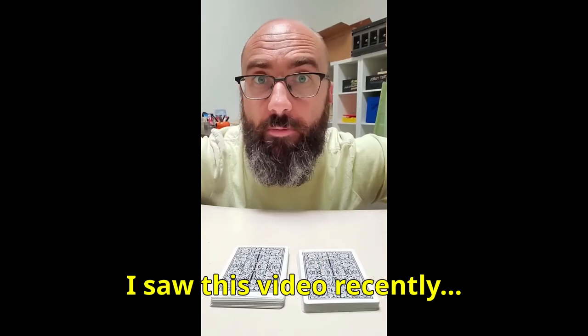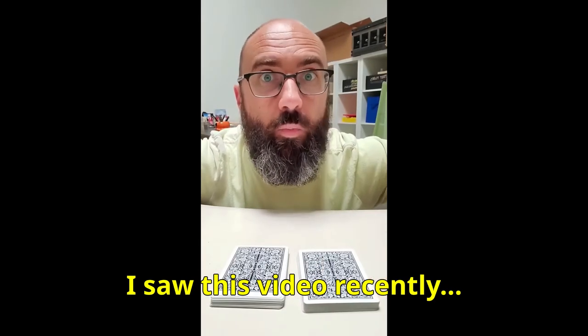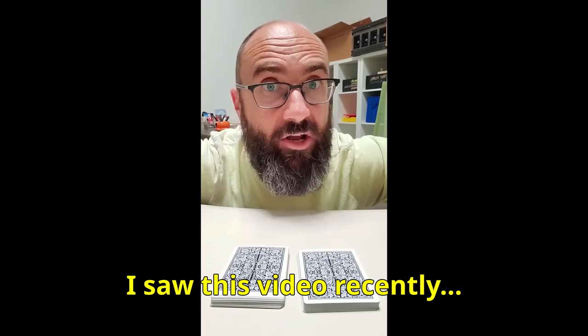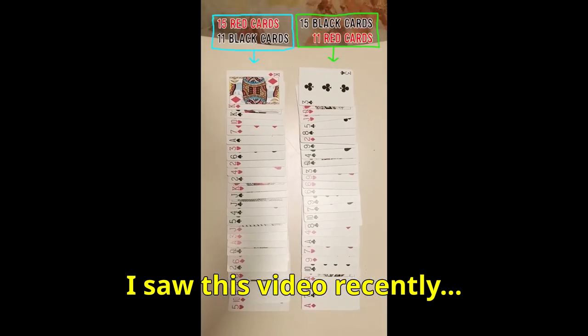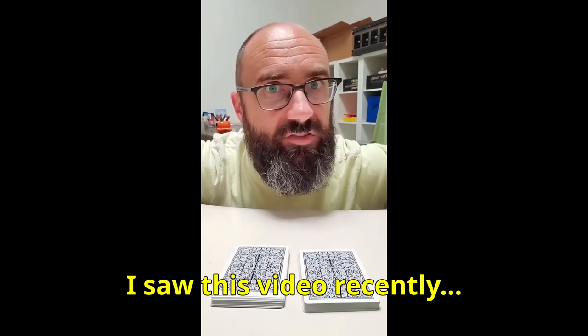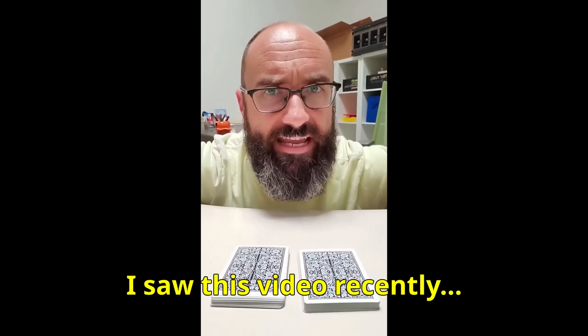When you cut a deck of cards in half, the number of red cards in one of the piles will be the same as the number of black cards in the other pile. Every single time. It's math. There are 26 black cards and 26 red cards in a 52 card deck.